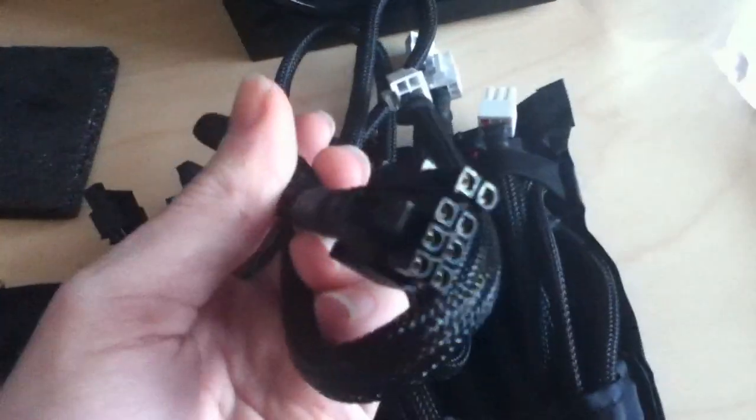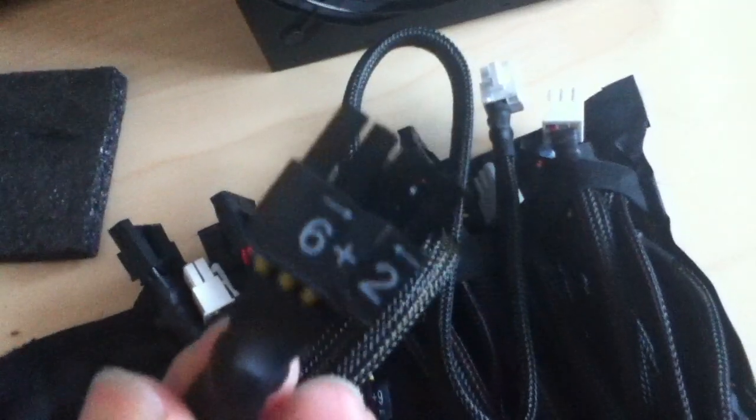So that's the power supply. And then inside another bag — it's a Velcro bag, it opens out quite nicely. We've got all our cables. Here we have an 8 pin for your graphics card — 6 plus 2, that's 8 — that's one of them. Then here we have another 6 plus 2 giving you 8, and then another 6 plus 2 giving you 8 again. So that's three 6 plus 2 cables.